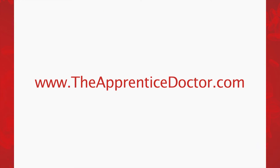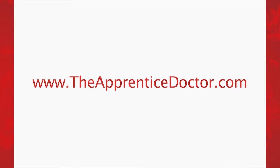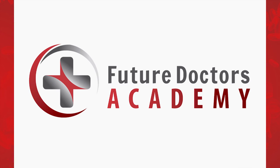Visit our website at www.theapprenticedoctor.com for more information about our courses, kits, resources, and programs. The For Future Doctors Academy specializes in innovative resources and services to assist you towards a fulfilling career in medicine.